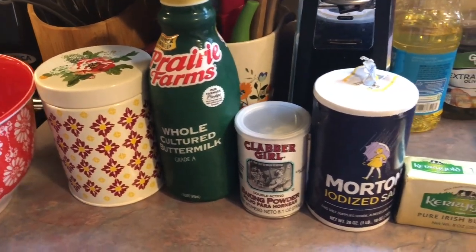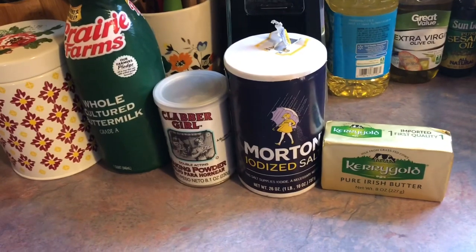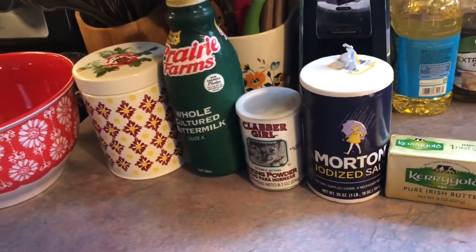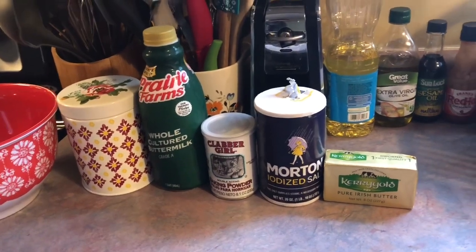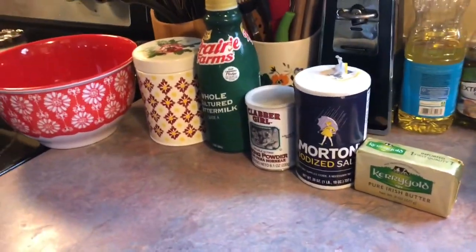Here I'm about to make some homemade biscuits. For the ingredients all you need is some all-purpose flour, buttermilk, baking powder, salt, and some salted butter. It's very important to keep the butter cold and to work with the dough as little as possible so that the butter doesn't start to soften.